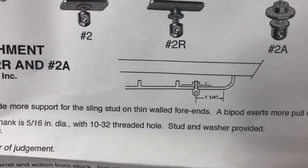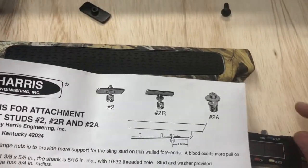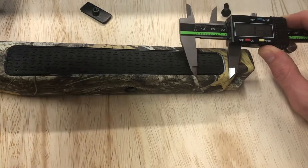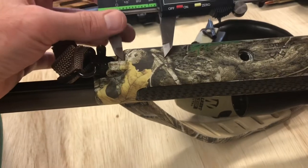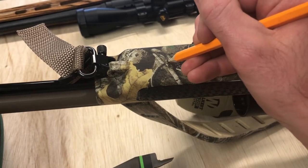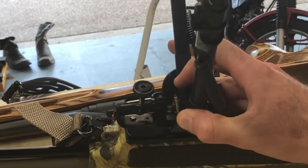The instructions say one and a quarter inches from where it turns into straight on the stock. This stock is a little different — it's not a perfectly round shape, so I'm just gonna ballpark it. Got my calipers, one and a quarter. I'm gonna guess probably right around here. And if I look inside, there's actually a line straight down the middle of this stock that I'll use. I'll line this up right there — I think that would be perfect.